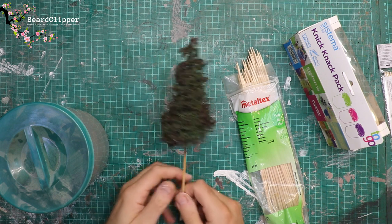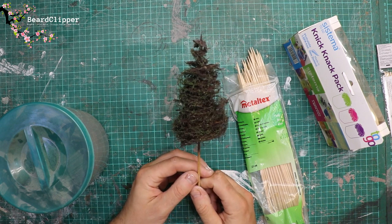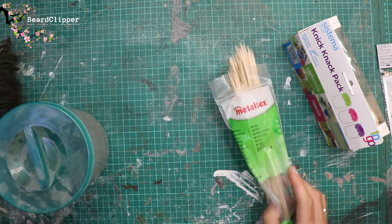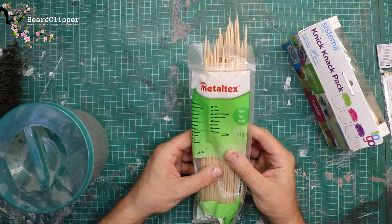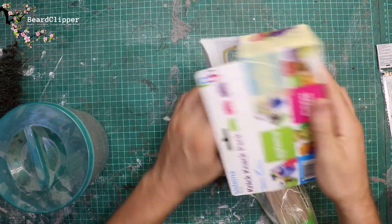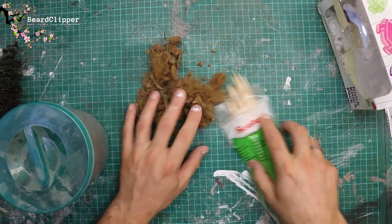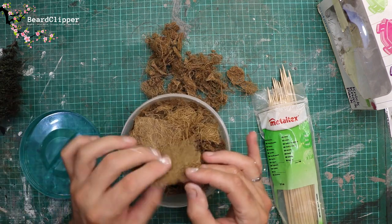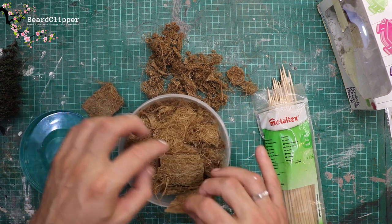So what we have here is one of the first things I ever made way back when I first started doing this whole journey. This is a tree I made in Belgium, and what I'm making it from is actually materials I bought when I was in Belgium. So these are barbecue skewers, and in this box is a load of coconut coir — the stuff you put in the bottom of hanging baskets. These are the two materials I use to make these trees.